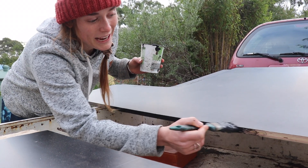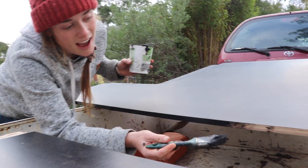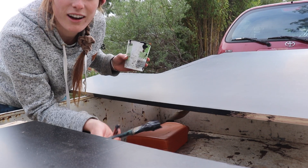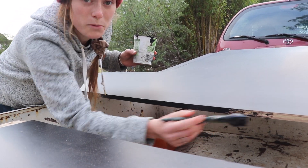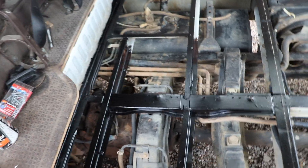I'm just painting the bitumen paint onto the live edge of the form plate floor, because we just want to seal it before we put it down. Dan just went around and cut all of our floor, which is exciting — so we should be able to put our floor in today.